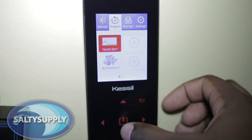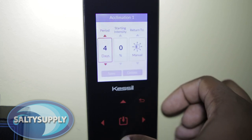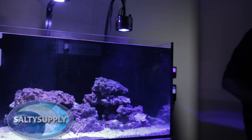And we can't forget about the Acclimation Mode. With the Acclimation Mode, you can simplify the introduction of new corals to your aquarium. The acclimation timeline can be customized to suit your specific needs. The Kessil Spectral Controller makes the setup and operation of your Kessil lights simple. You can learn more about the Kessil A360WE and their Spectral Controller, or any of their products, via the link in the description below or by visiting SaltySupply.com.